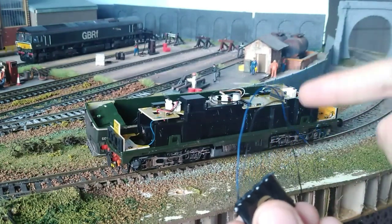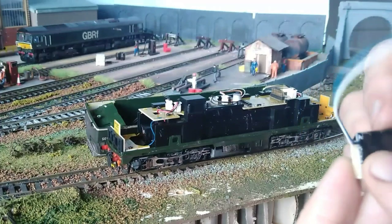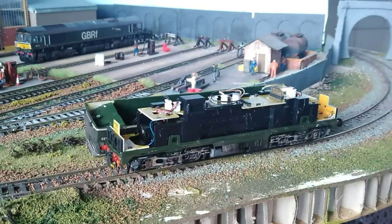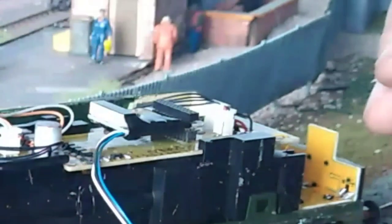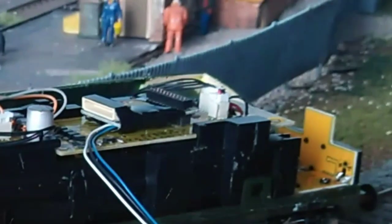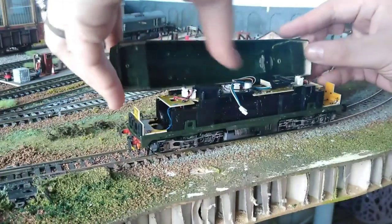Before we fit the stay-alive we'll just try the loco on its own. These decoders do come with some built-in braking anyway, so they're a lot better than most. Let's just have a go at getting this fitted without destroying anything — bear with me just a moment. It looks like it's okay in there. You don't want any real resistance or force from those pins — make sure they all come through nice and neatly. I'll pop the lid back on.